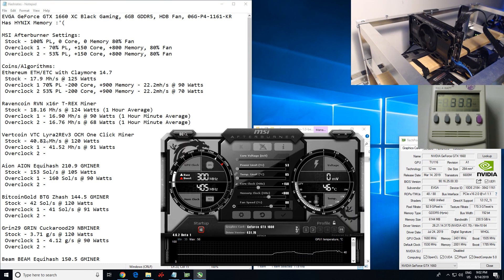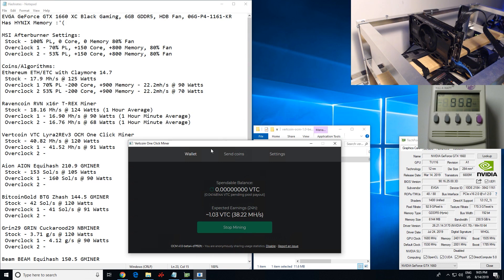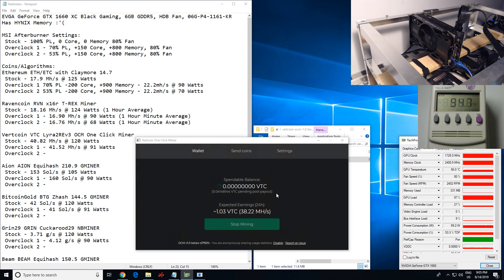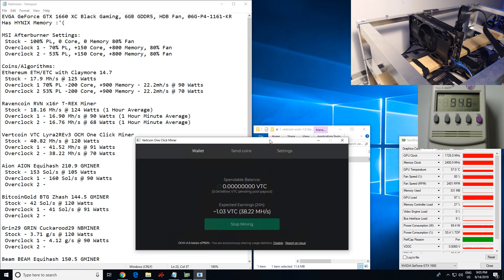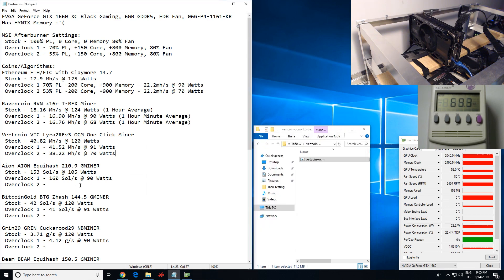Now we're going to do the Vertcoin test with the OCM one-click miner. I've already changed to the overclock two setting: +150 core, +800 memory, 80% fan, and 53% power limit. Opening it up — we're getting 38.22 megahash at 70 watts, which is very, very efficient. Great hash rate on this 1660.